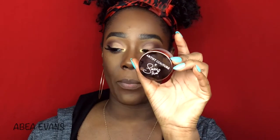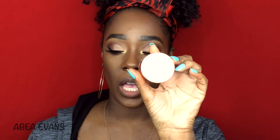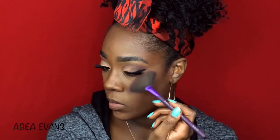For highlight, I'm going to use the Jackie Aina collab with LeBrons — her Diamond Glow Powder. I'm going to add a little bit of the LeBrons on top of the Soul shade in my inner tear duct area.